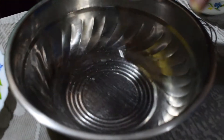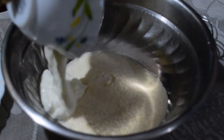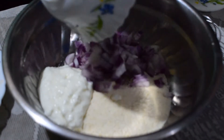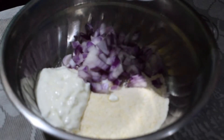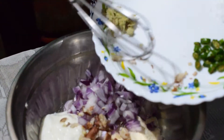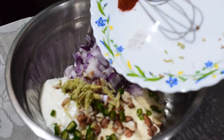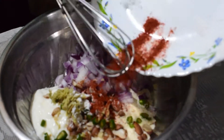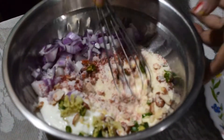Now we mix all the ingredients — first the semolina, then the curd, then the chopped onion, all the spices one by one: the peanut, then green chili, ginger, baking soda, red pepper, and salt. I will mix this all.